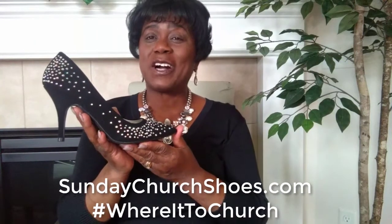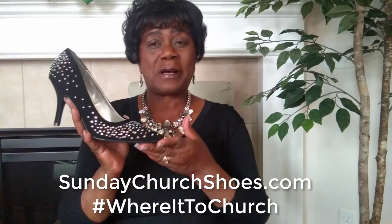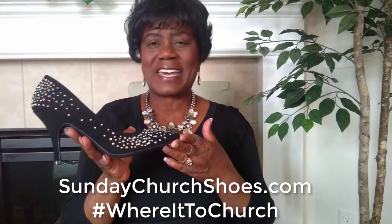Welcome to Shoe Talk with Laverne. Sunday church shoes — enter in with praise in these dazzling sapphire black pumps, tastefully accented with sparkling studs. They will dress up your most stylish Sunday best. These elegant shoes are supported by a three inch heel.